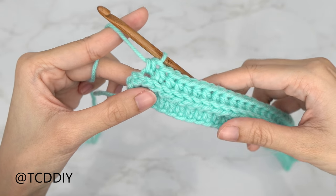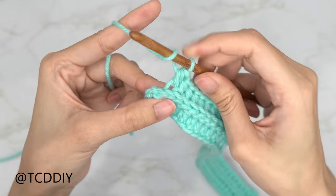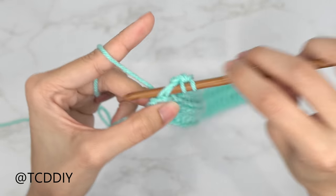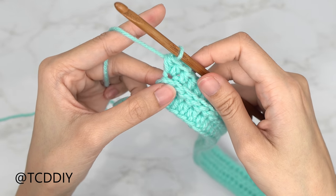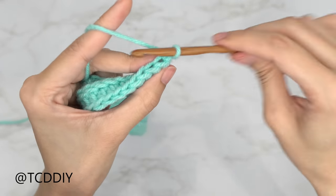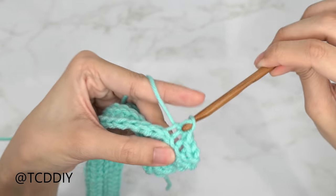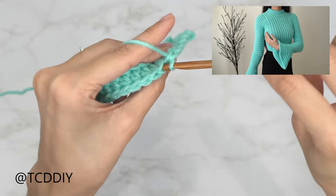Put one back loop half double crochet into every stitch and increase into the last: yarn over, insert into that last back loop, pull through, pull through three, then a second half double crochet into that same back loop. Then do a chain up of one, flip your work, and put one back loop slip stitch into every stitch. Keep alternating between a back loop half double crochet row with an increase of two at the end and a back loop slip stitch row until this reaches the corner of your armpit.